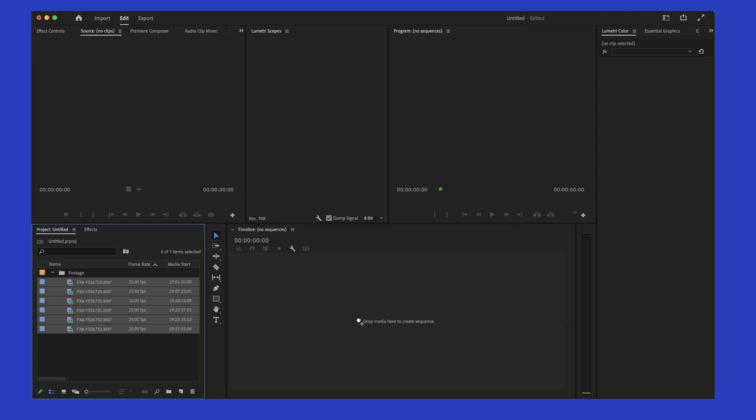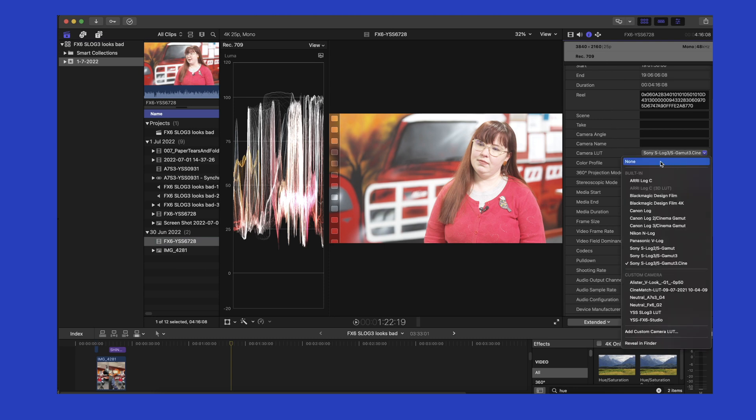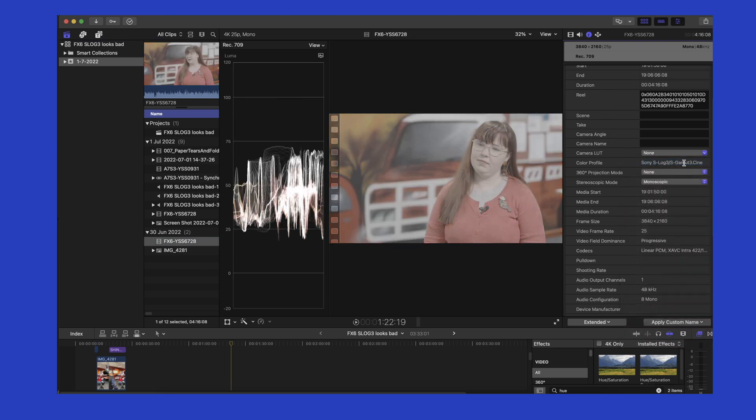Now when you drag your footage into a new sequence it will look like S-Log3 footage should. In Final Cut Pro, click on the Info Inspector at the top, go to Camera LUT, click on that, and select None. If you don't see the Camera LUT option, make sure you go down and ensure Extended is selected.